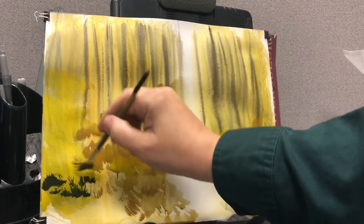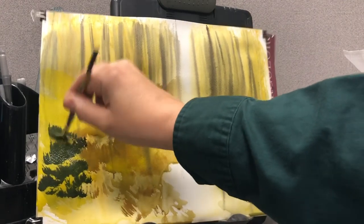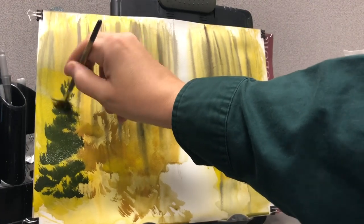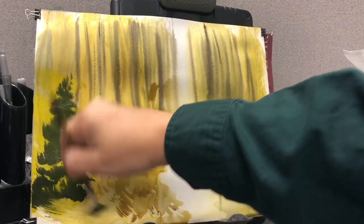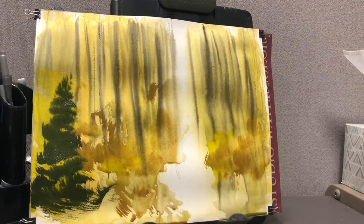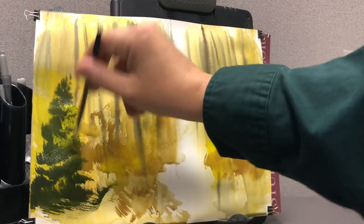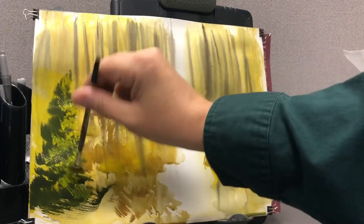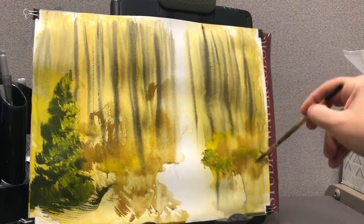I really like using a fan brush — I told you this before. It lends itself to pine trees for whatever reason — I think it's just the shape of it. Using ultramarine blue and a yellow shade of some kind — you can use some cad yellow. If you highlight it a little while it's still wet, it'll make a nice blending.